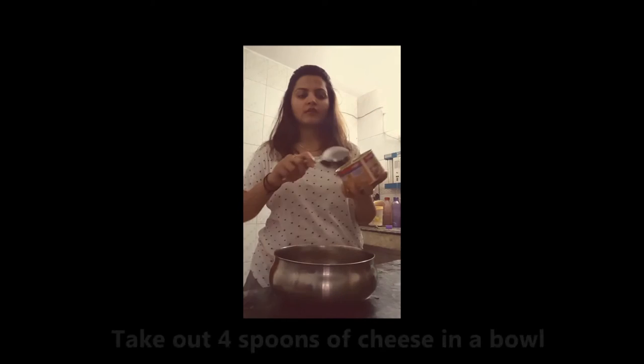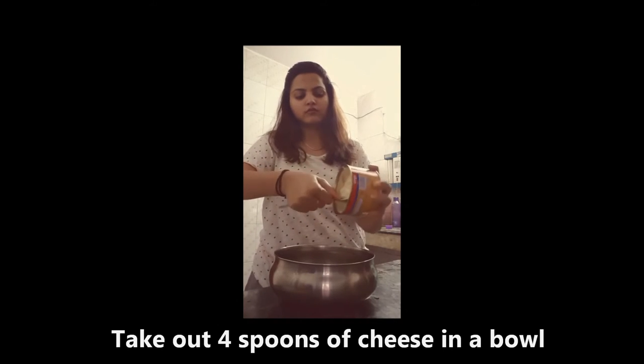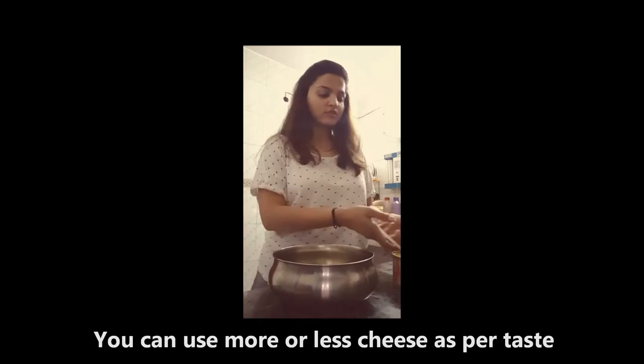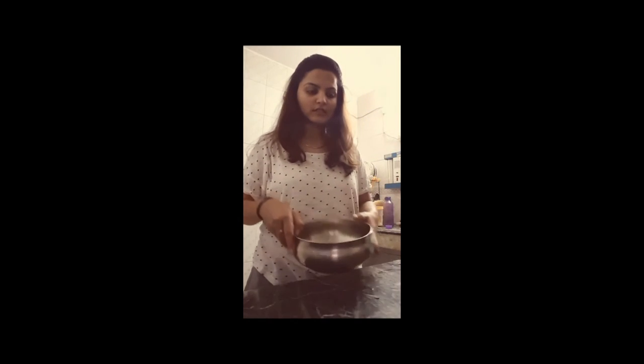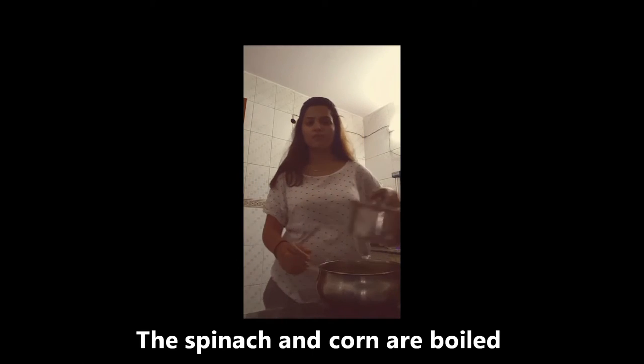The third thing is cheese. According to taste, we will put the cheese. We will take out a fourth spoon. This is the cheese. Spinach has boiled — the green color will show.